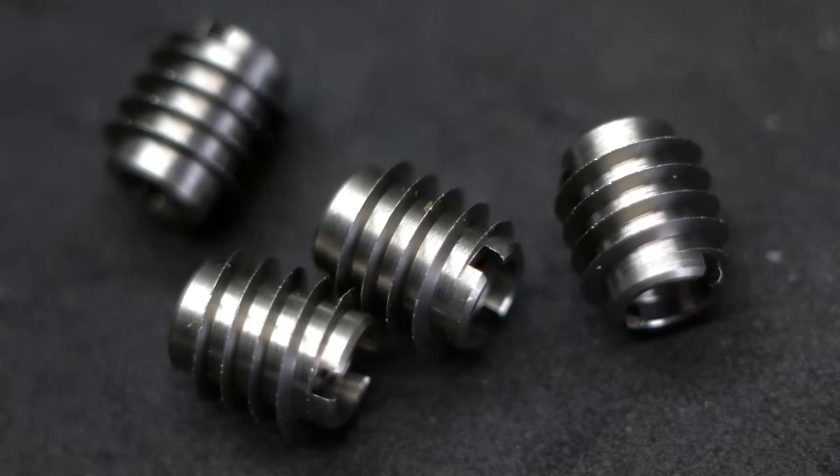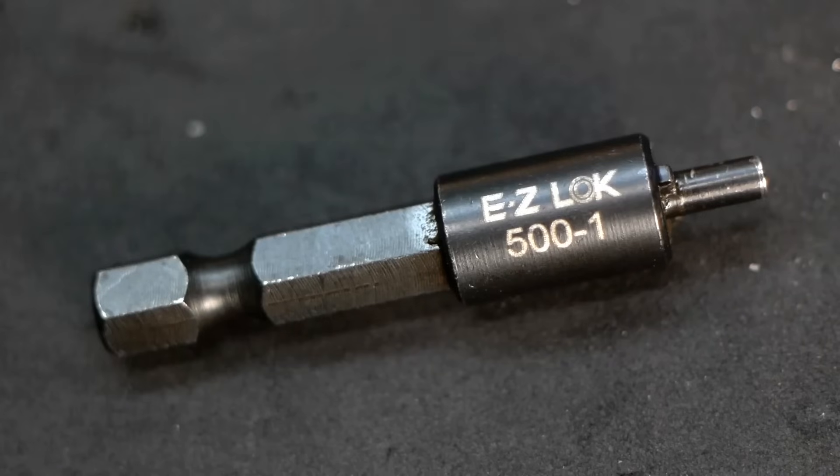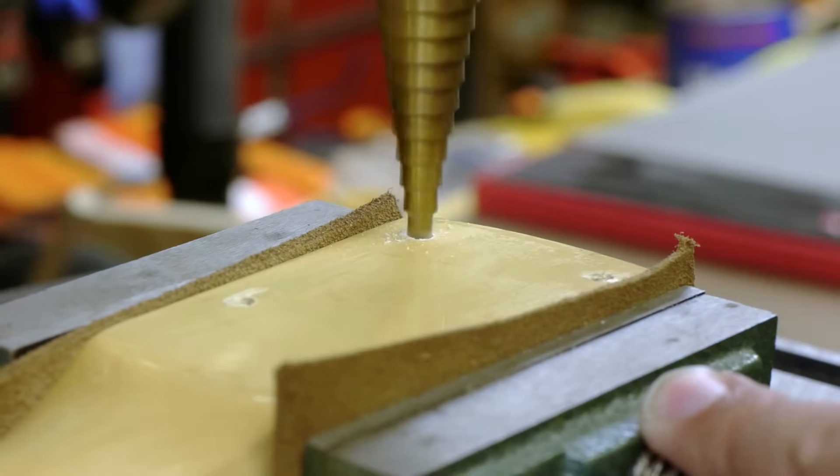Aside from 10 of the inserts, the kit includes a 17/64 brad point bit and a drive tool. If you're installing the inserts on a neck with pre-existing screw holes, you'll also need a step bit that graduates from 3/16ths to 1/4 inch, a 1/4 inch twist drill bit.